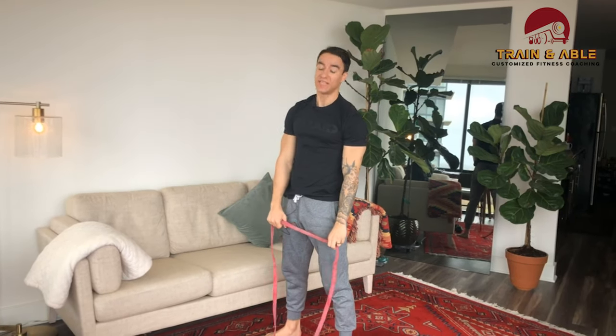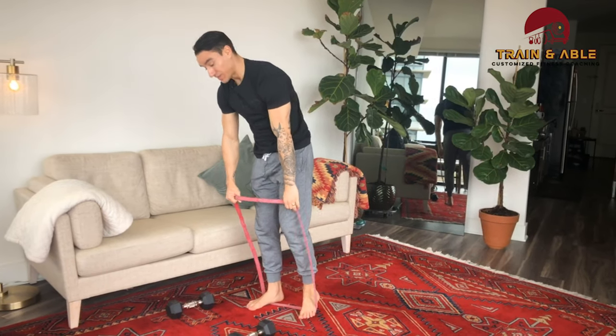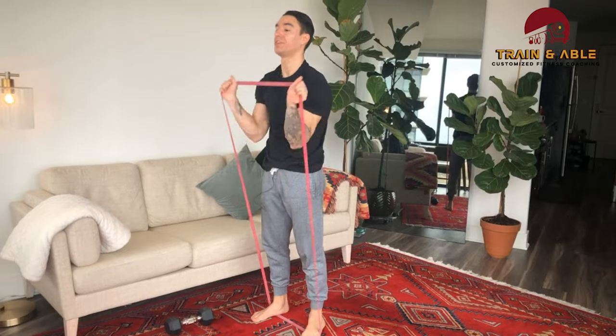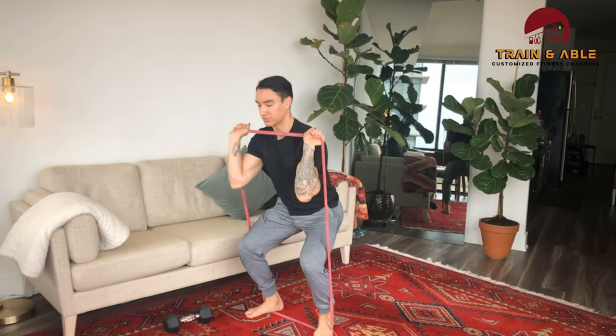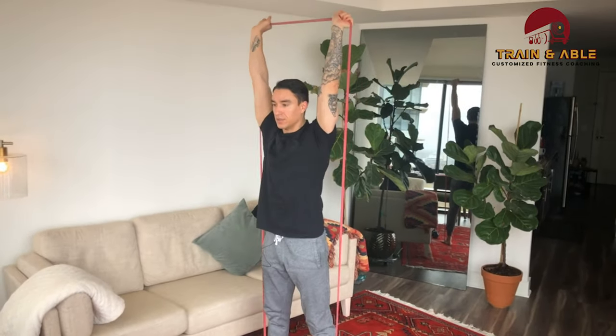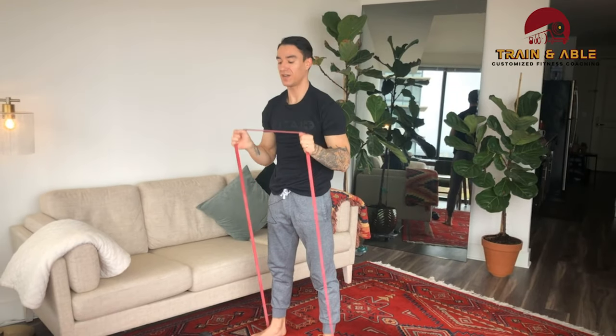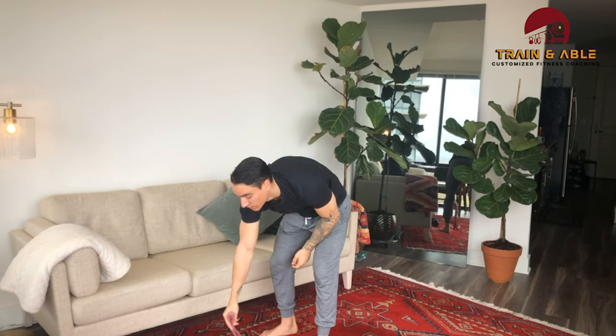If you only have a band, it's going to be a little different depending on how thick your band is, but we can accomplish a lot of the same. Squat down, come overhead — as you get higher, the tension increases more and more. That's the band replacement for the air thruster.